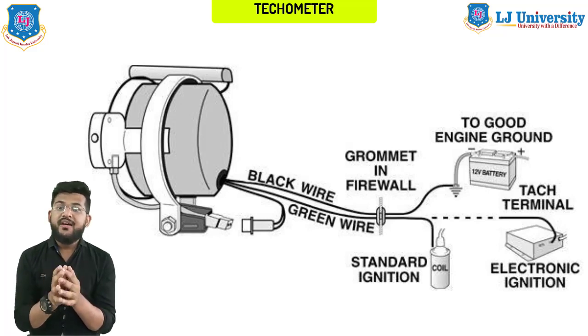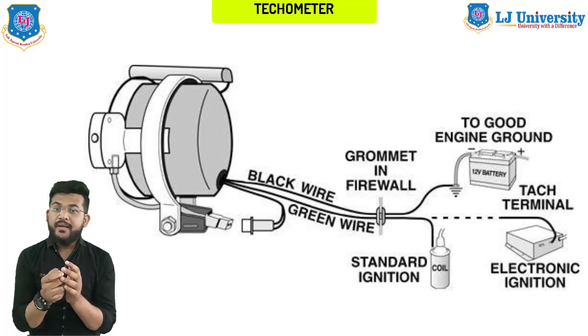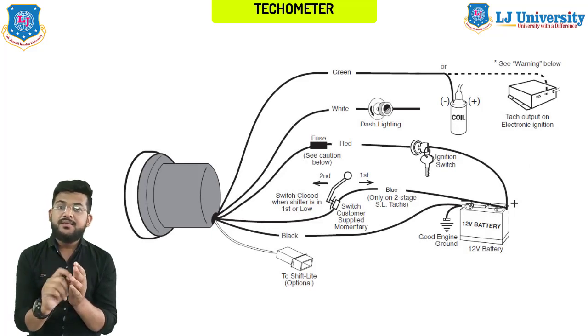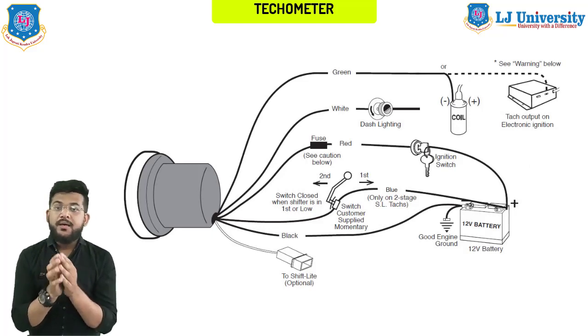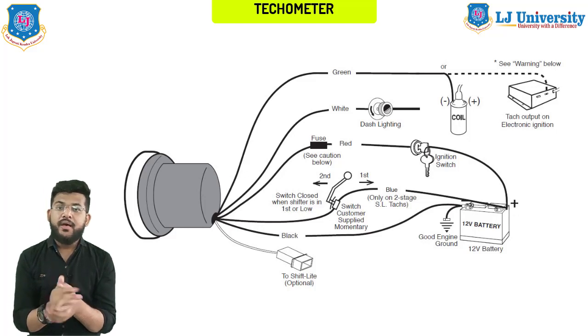One of the situations in which the device will be useful is determining the time of switching up or down a gear when accelerating the car. A tachometer installed in the dashboard is designed for the specific motor and can indicate the optimal number of revolutions for a given unit, as well as what is called the red border. Since each engine has its own maximum speed limits, the tachometer must be matched to the parameters of the power unit.